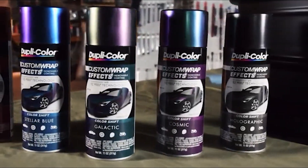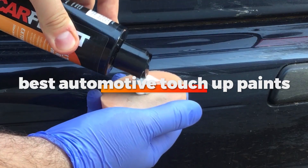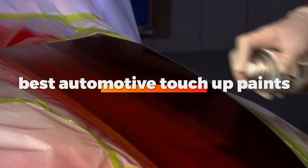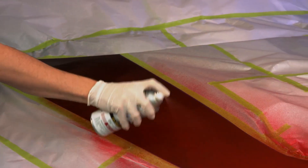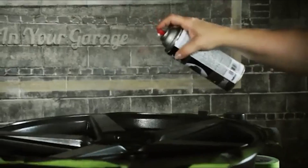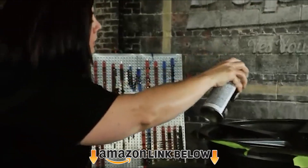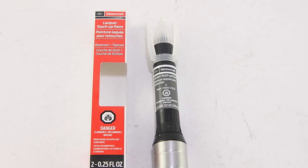Hello guys! In today's video we're going to check out the best automotive touch-up paints this year. I made this list based on my personal opinion and I've tried to list them based on their price, quality, durability, and many more. To find out more information about these automotive touch-up paints, you can check out the description below. If you want to get the best quality automotive touch-up paint according to your needs, then watch the video till the end and then decide to buy.